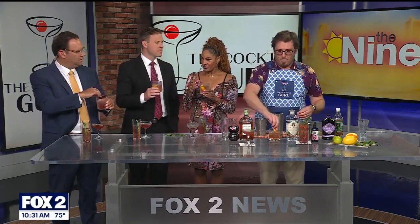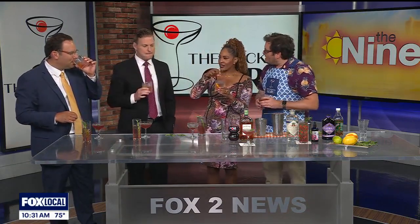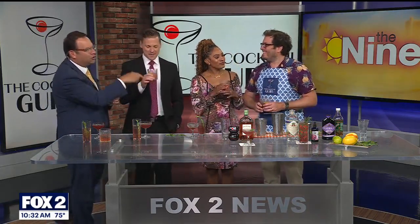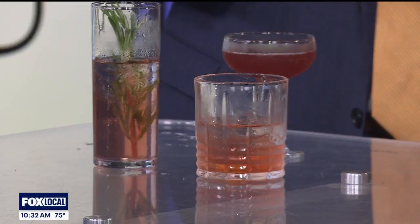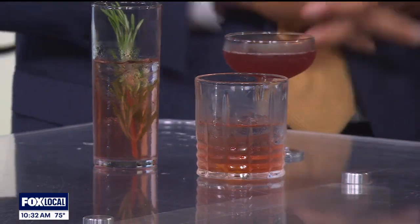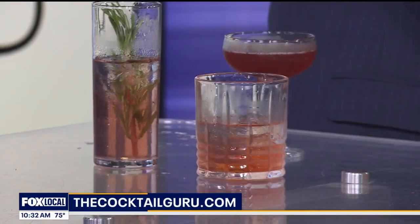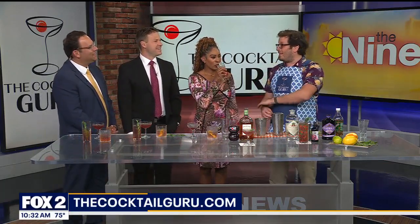The garnish is so important in all drinks. Jonathan has already expressed the orange peel on top of the drink, rubbing it around the rim. He's from New Jersey, lives in Massachusetts, travels the country. The Tom Cruise character in 'Cocktail' was actually based on his dad!